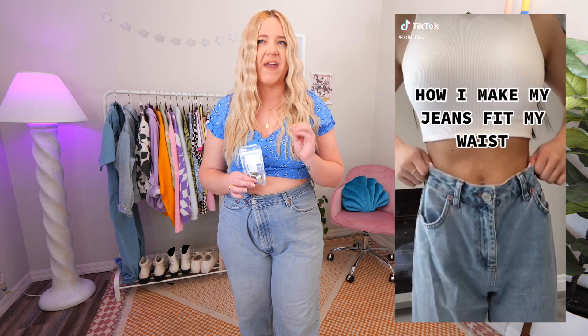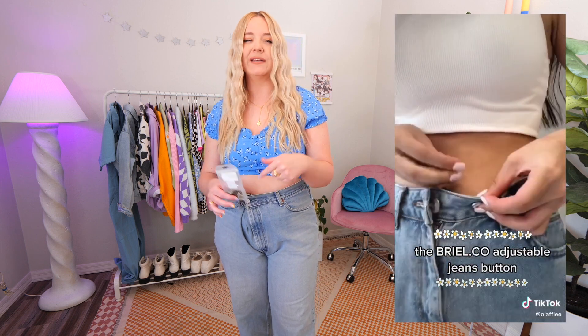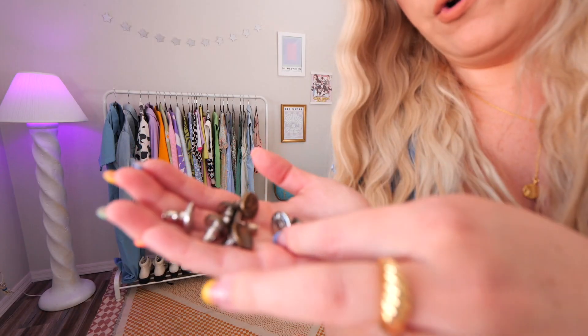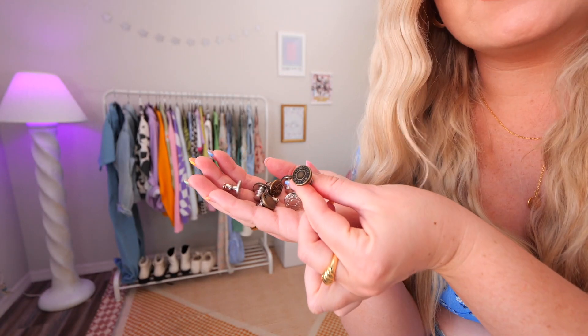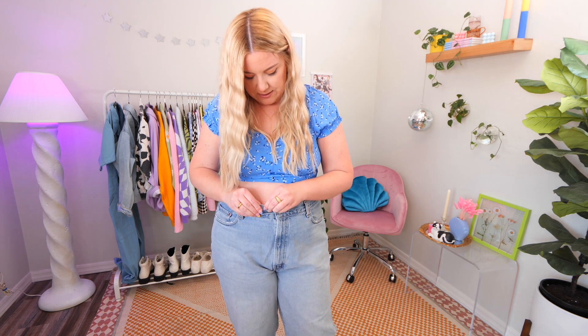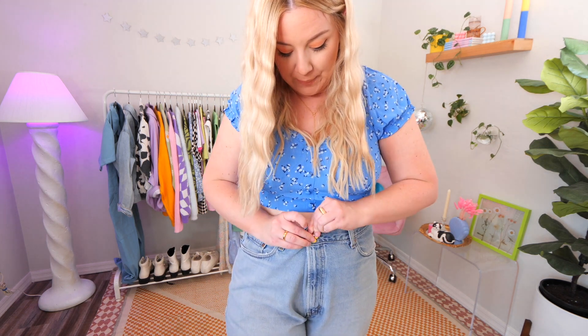The next hack is the one I'm most curious about — a fake button that you add to your jeans, and then you button your jeans over the fake button instead of the actual button. I found these on Amazon in a pack of five different buttons. They're a little corny — they say things like 'jeans' or 'perfect fit button' on them — but no one's really going to see that. I pick one that matches my existing button pretty well. You take off the back, position it further down on the waistband, secure it tightly, unbutton the jeans, and rebutton them on the new tighter button.